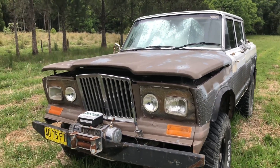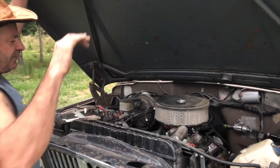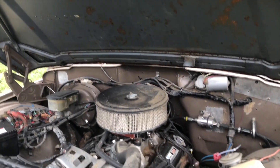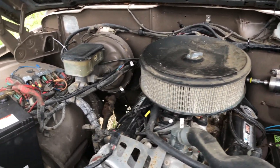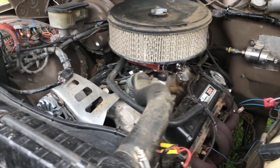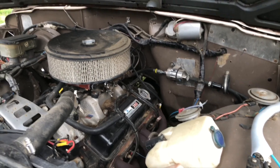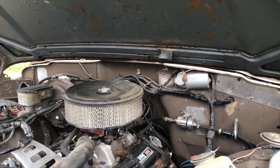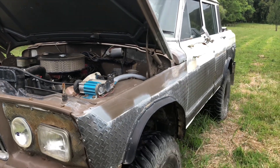So what engine's running in it? Yeah, so we've got the 350 - another 350 from Mexico - and it's got the Summit fuel injection system. She's been sitting a while but she's started up all right. And it's got the Turbo 400 gearbox, Dana 60 rear end out of a J10 - Aussie J10.